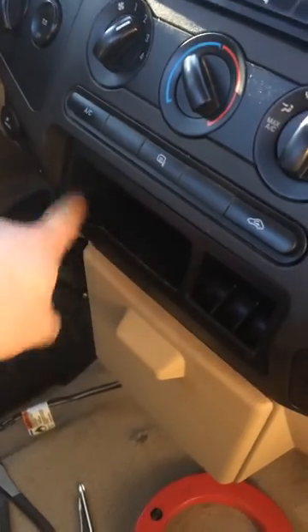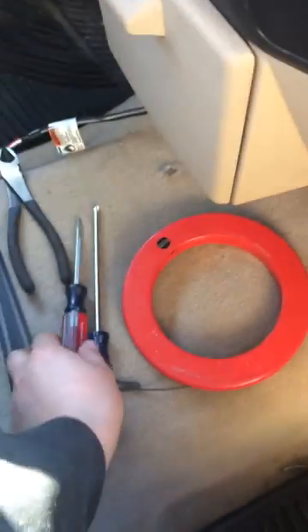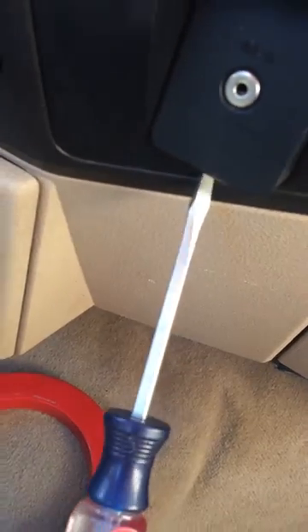The factory trailer brake controllers go here. They're mostly factory wired. So what you need to do is take your flat screwdriver — there's a little pry tab. Put your screwdriver in there and pop it out.